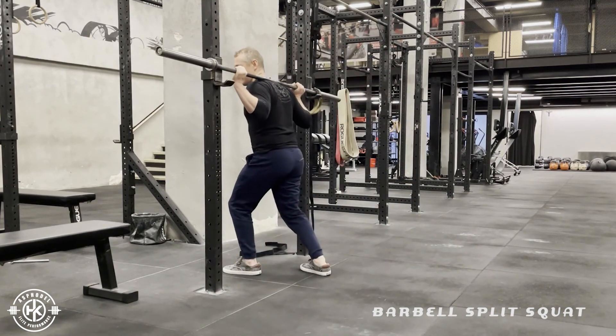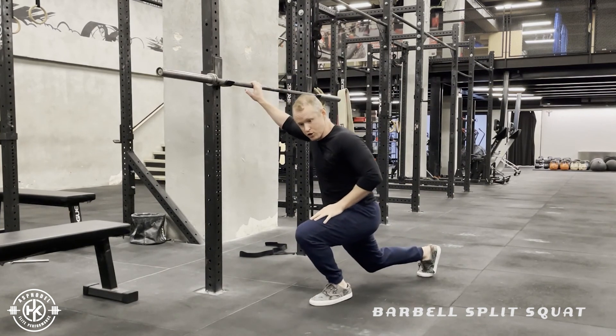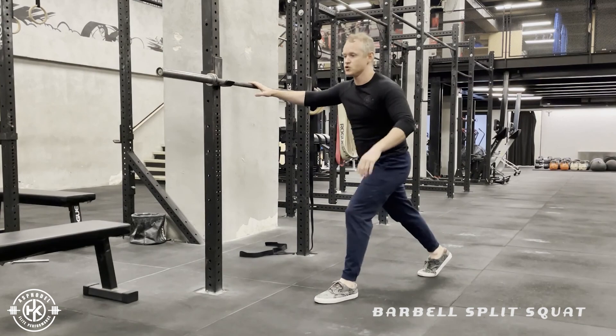When we do this, we don't want this knee to come super in front of the toe — basically in line with the toe or behind. Straight up.